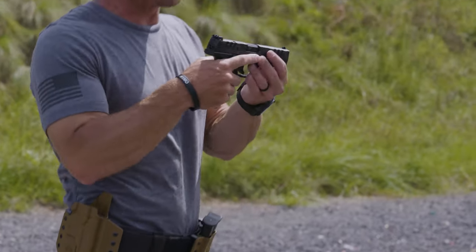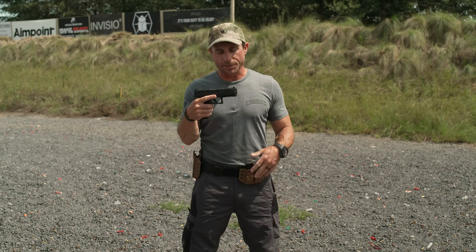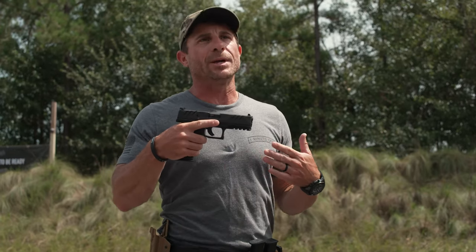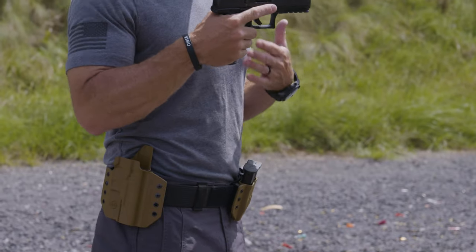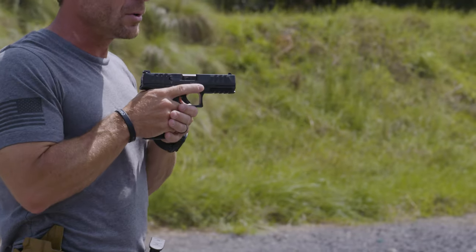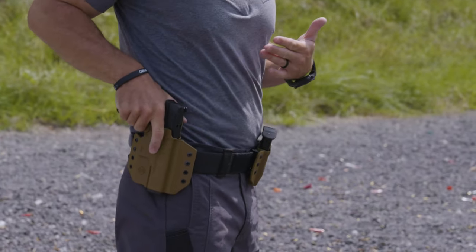Here I have my brand new Walther PDP pistol, and I've got my CNG holsters, my double mag holder, and an outside-the-waistband holster. Whether this is an outside-the-waistband holster or an appendix carry inside-the-waistband, it doesn't matter. We always want to ensure that after we've eliminated a threat or finished our drill, we look, make sure everything is clear, and then reholster.